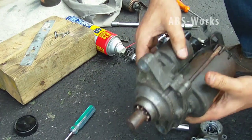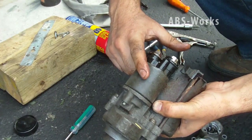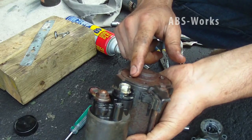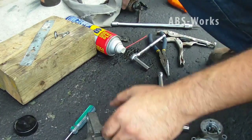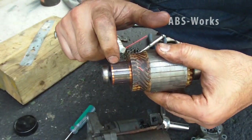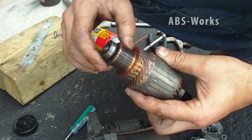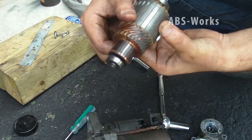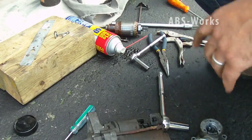So now the starter — I've just replaced the solenoid, and I've also checked the brushes inside the starter. I've also checked and cleaned all the spaces between the collector piece — this is called the collector, I hope I'm right. Now we are going to install it.